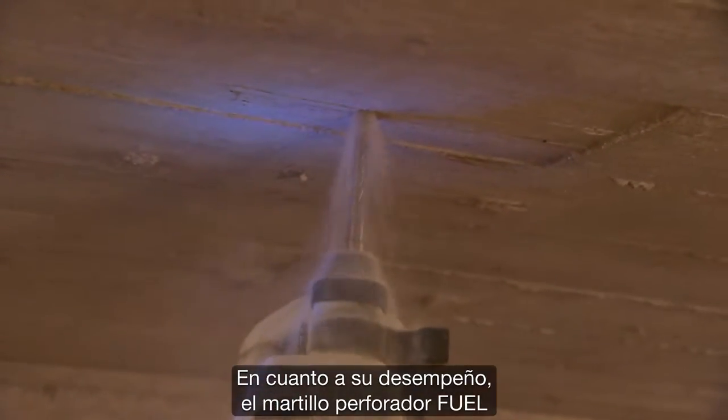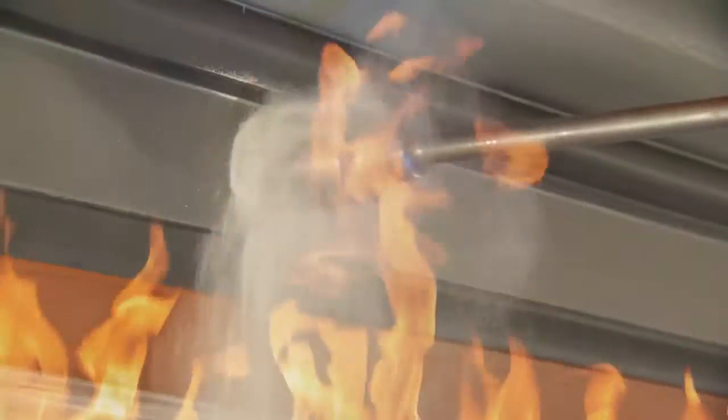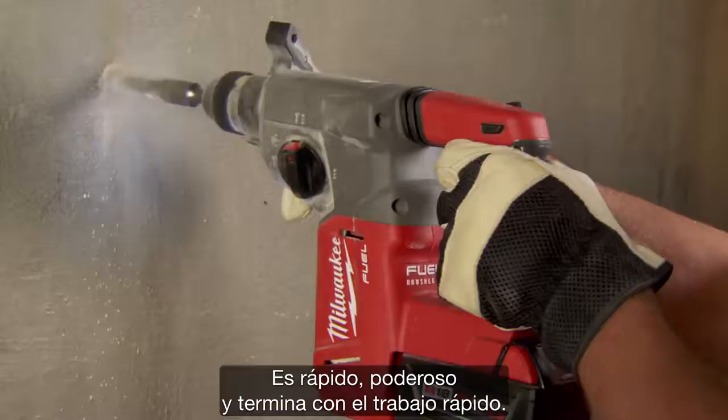The Fuel rotary hammer, performance wise, it performs just like a corded rotary hammer. We've been drilling 2 inch cores through walls, 1 inch HDPE anchors, and inch and a half anchors. It was fast, it was powerful, and it got the job done quick.